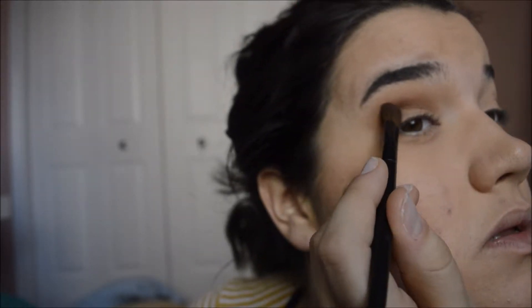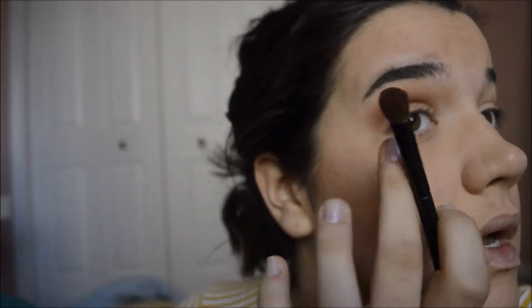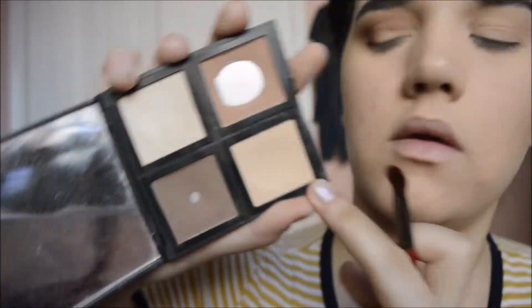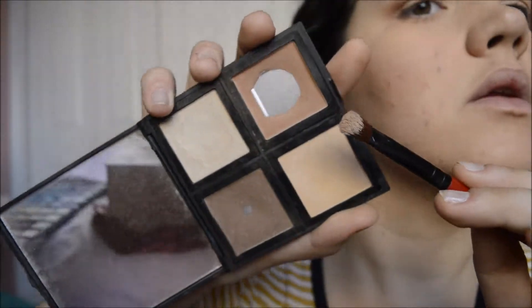The key is just to keep blending. Now I'm going to take the same red color and go kind of above the crease and blend it up. Then I'm going to take this brush and a skin-tone type of white skin-tone color, and put it underneath my brow bone and blend it up.